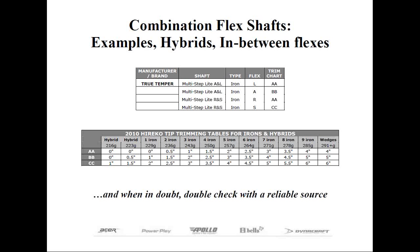Let's talk about hybrids again for a minute. Let's say we had a number four hybrid. Most club makers would assume, because it has a number four engraved on the sole, that they would treat it as a four iron if it required a 370 parallel tip shaft. But let's say this particular hybrid weighed 236 grams. Looking at the chart, that is the same weight as a two iron, not a four iron. Therefore, for tip trimming and length, we would tip trim the shaft as if the head were a two iron.